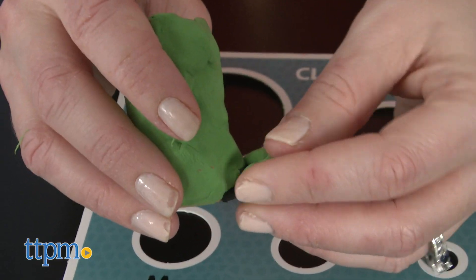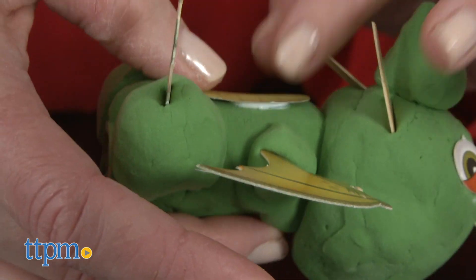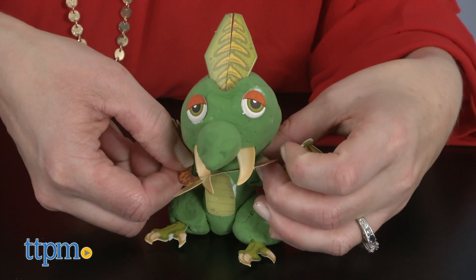There are enough supplies for kids to create three different dinosaurs, and then play out all sorts of adventures with them. It's as easy as modeling with clay, adding accessories, and then putting on a show.